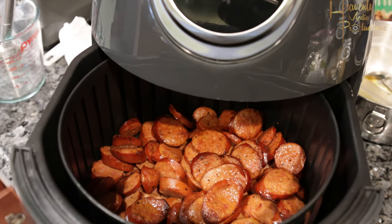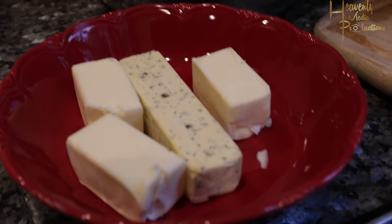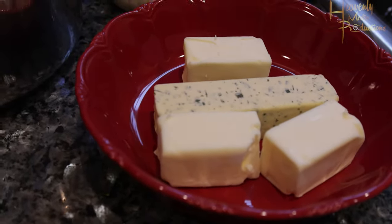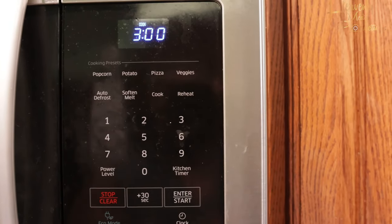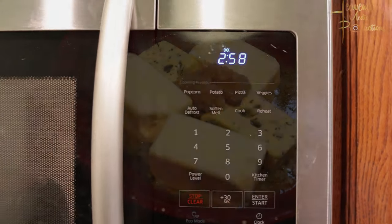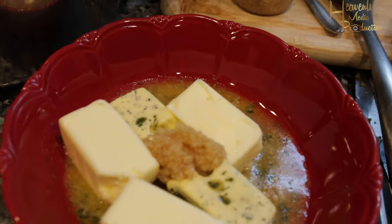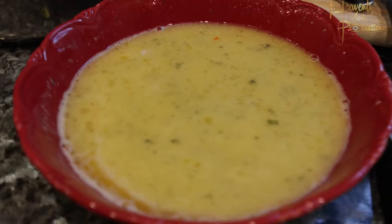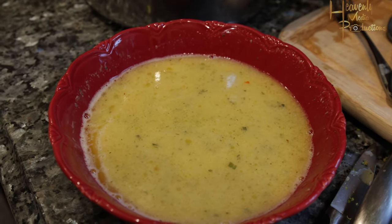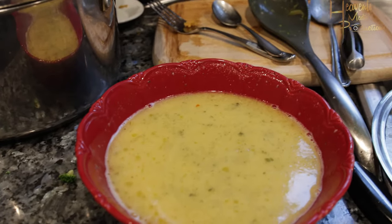Ten minutes have passed — take them out. Look at that beautifully cooked andouille sausage! Now for your dipping sauce: add a stick and a half of unsalted butter and a stick of garlic butter into your microwave for about three minutes. I took it out at about two minutes left, added a little bit of Old Bay and a tablespoon of Tony Chachere's, put it back, and let that finish melting.